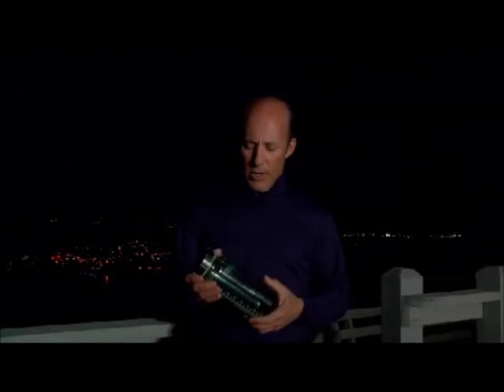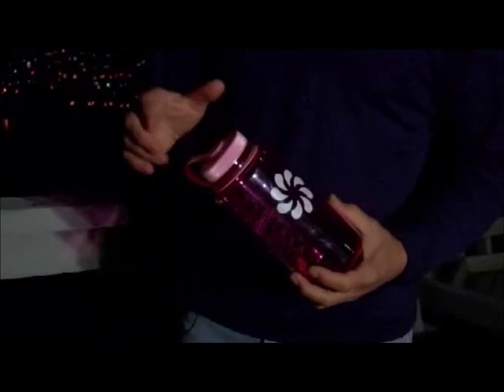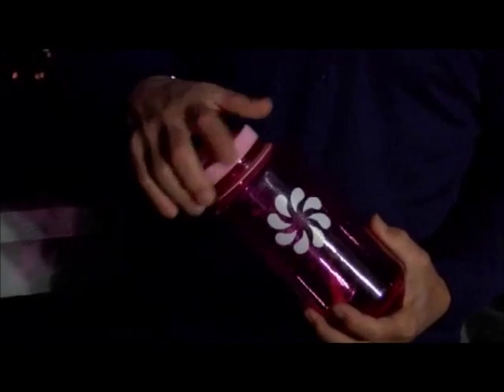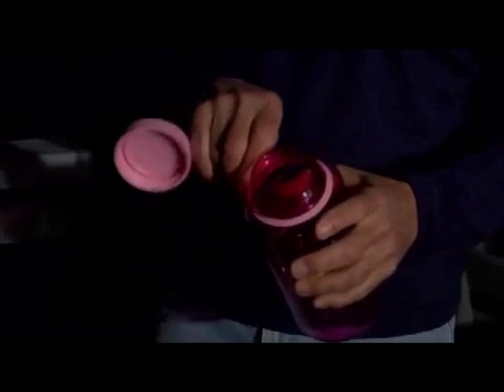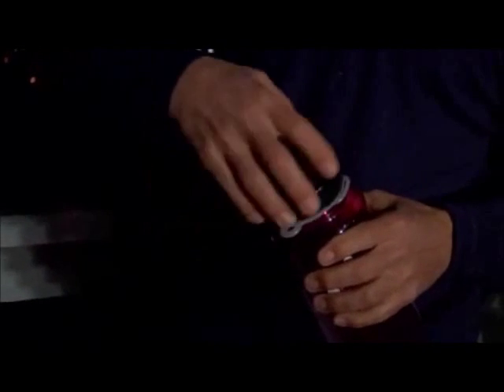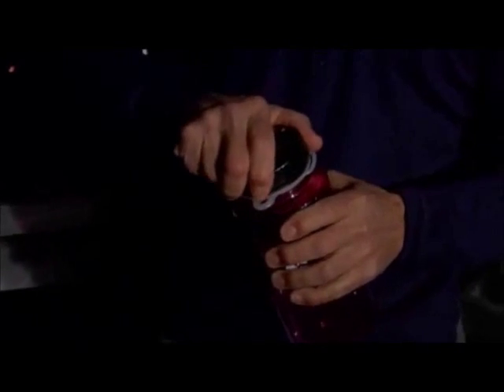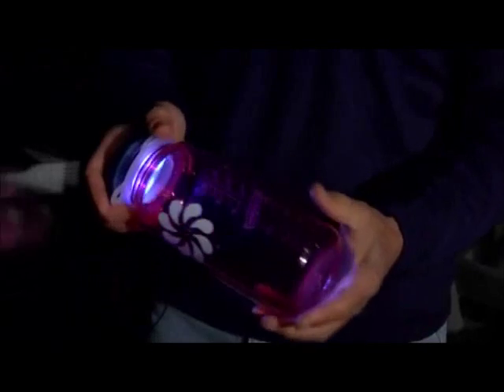Today I'd like to show you the Lightcap 200 that turns any ordinary water bottle into a solar powered lantern. The Lightcap 200 replaces the cap on any standard sized water bottle with a 2 inch wide mouth opening. Simply pull your old cap off and replace it with a solar powered LED Lightcap 200, turning your ordinary water bottle into a solar powered lantern or flashlight.